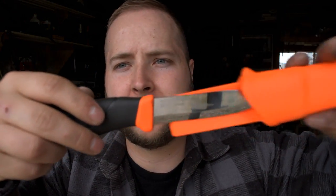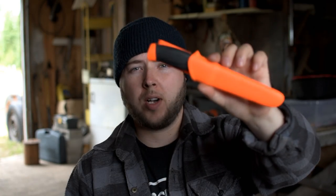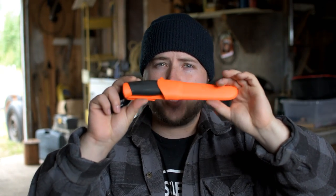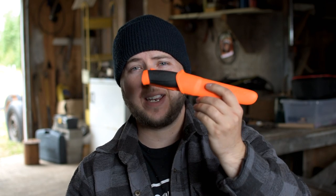Ready to see that bevel? That's how I like my Moras. This is the Mora — I believe it's the Companion model. It's brand spanking new. It's a lovely knife, it's a good knife, but it's not fantastic yet.